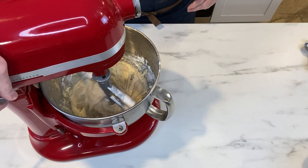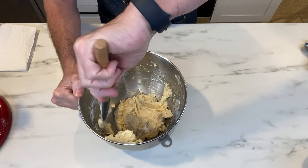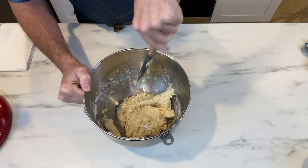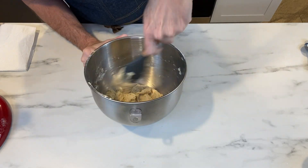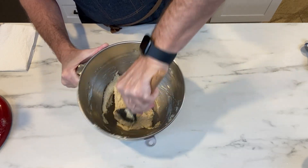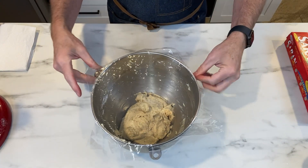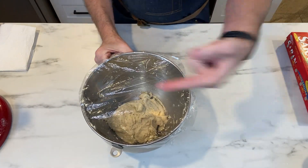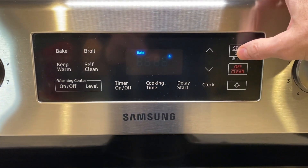You do want to get everything combined, but don't over mix. After I've got everything in there, I'm going to take my bowl off the stand and finish mixing by hand, just until I get all of those dry ingredients combined into the dough. Once your dough is fully combined with no more dry spots, cover it with saran wrap and bring it to the refrigerator to chill for an hour.